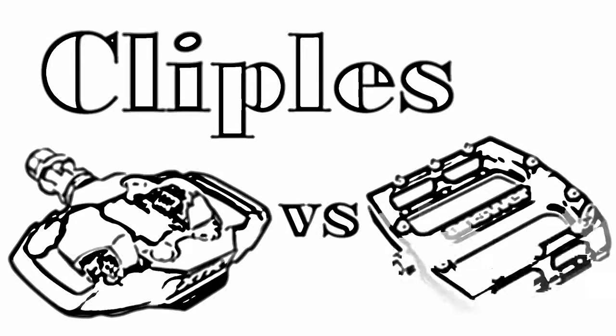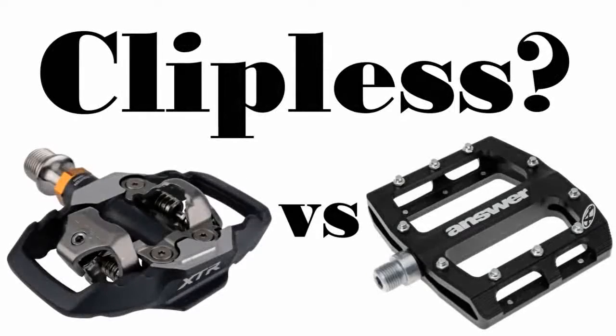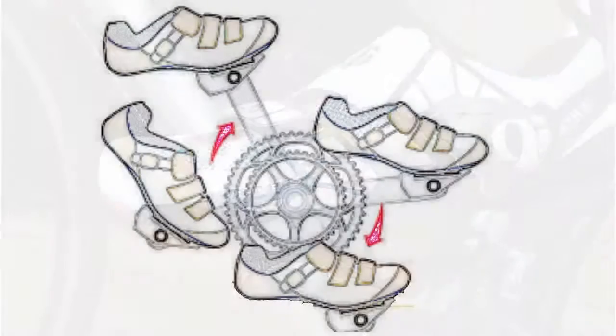Mountain Biking for Beginners Part 4: Clipless Pedals. Contrary to the name, clipless pedals allow you to connect your shoes directly to the bike pedal. An alternative to this would be toe clips or straps.